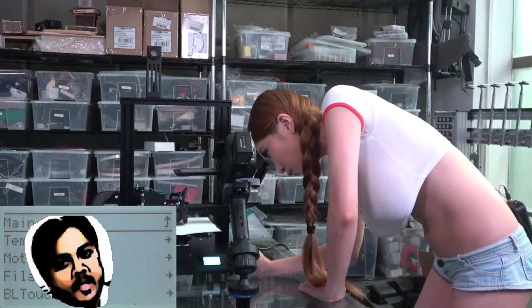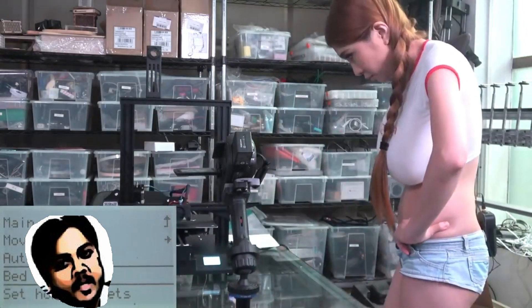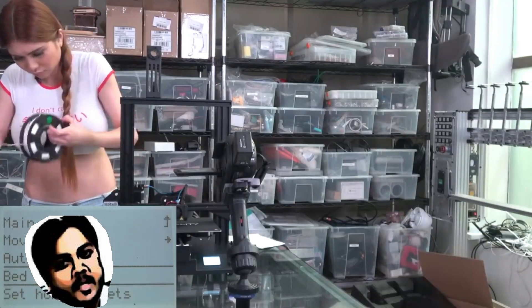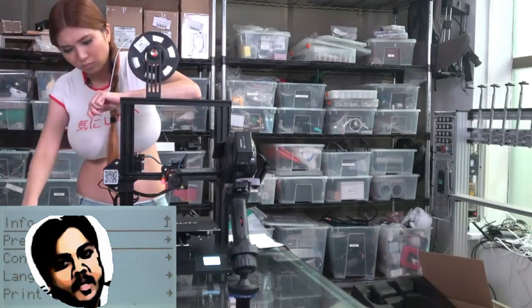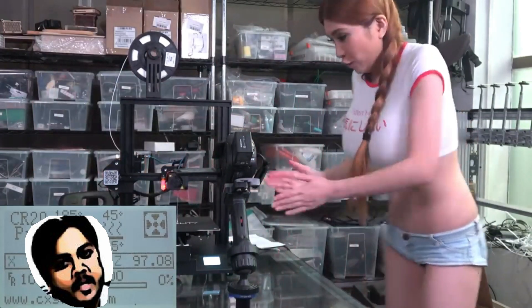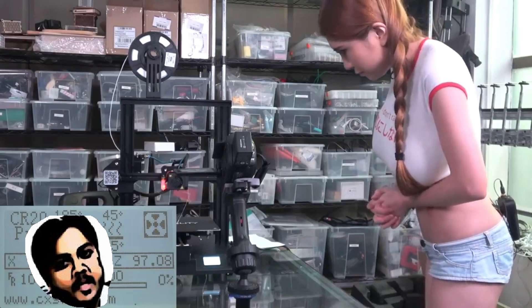And then we're going to auto-level the bed. Let's go! Now we can see the filament is coming out, so we can start printing what's on the SD card.